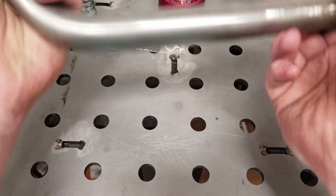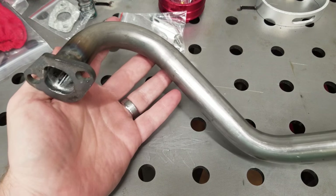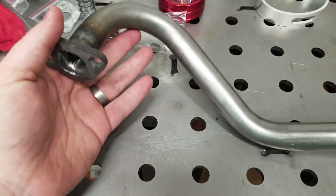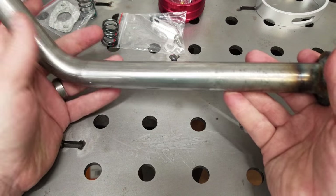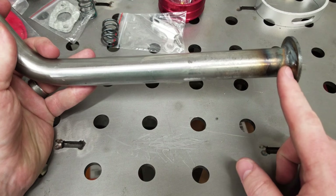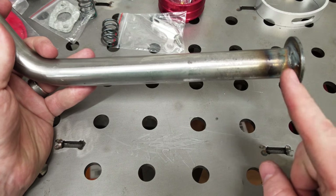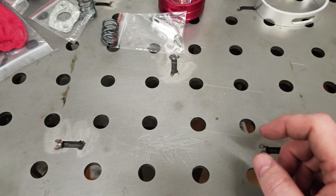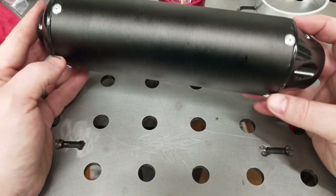Next up is our header from Go Power Sports, and this came with extra gaskets as well — pretty nice piece. What we're going to do is lob this end off, and I'll show you why here in a second. We're going to cut that pipe to better fit our pit bike muffler.